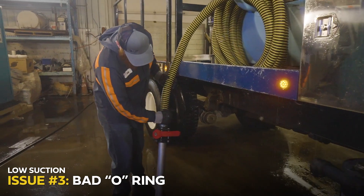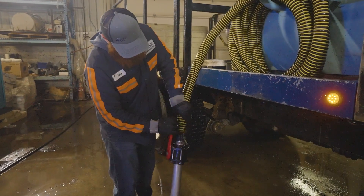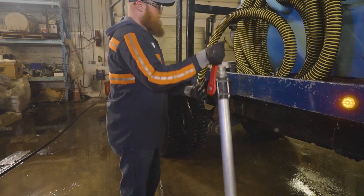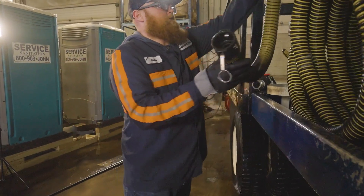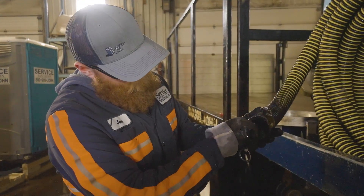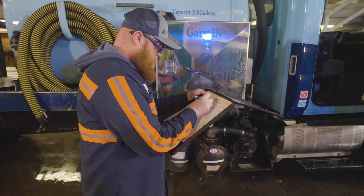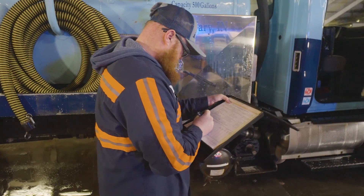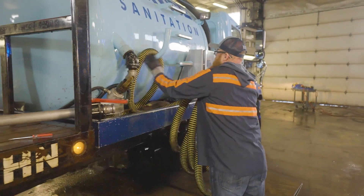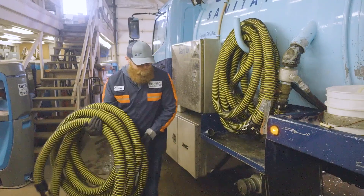If you experience low pressure throughout the day and there's a high-pitched hissing sound coming from your hose connection, there's a good chance you may have an O-ring that needs to be replaced. Unfortunately, the only way to fix this issue is to have the O-ring replaced back at the shop. In situations like these, it's best to note it on your post-trip paperwork and then consider using the hose on the other side of your truck until the issue is rectified. If you're still having suction issues after this, we'll need to continue on.